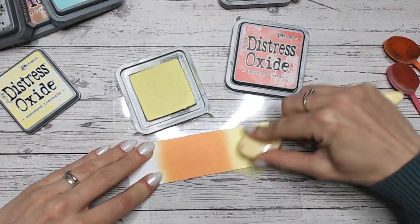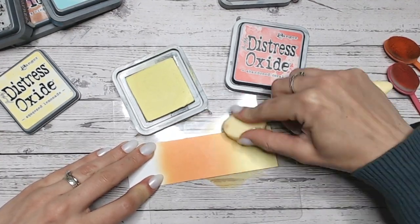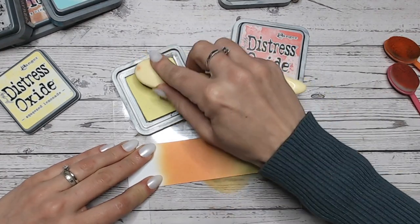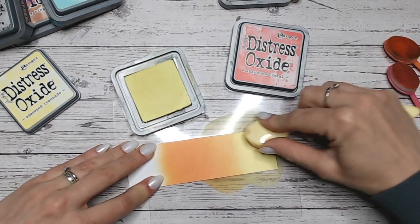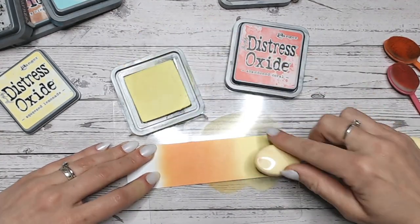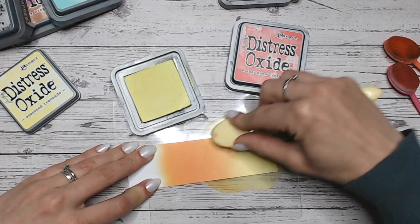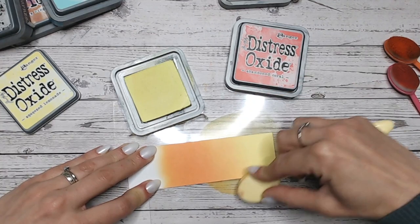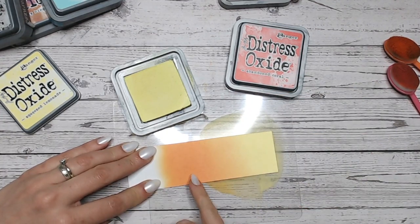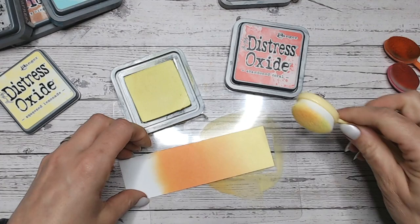If you're new to this series or new to these videos, you'll find all the Distress Oxide colours alphabetically up to the C's already done for you. What I did here is I filled in the white of my cardstock first to make sure I had a nice solid Squeezed Lemonade colour. Then I just gently worked into the orange and worked up until you're not blending too much. You want to keep some area solid orange and some area solid yellow, and now we have this lovely blend coming through.